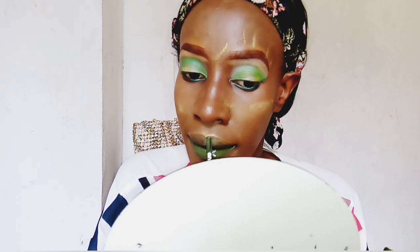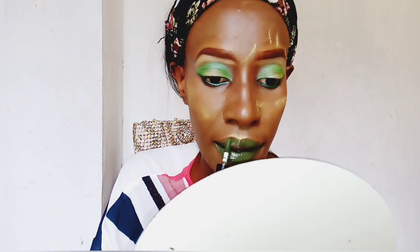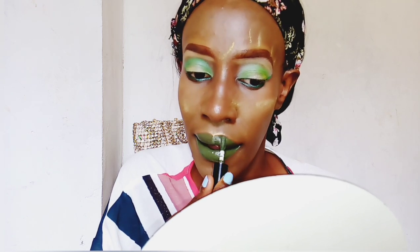Now I'm using the NYX Liquid Suede Lip Color in the color Mint Condition. This is a Christmassy color but I absolutely love it so much. I wish I had somewhere I could go with this makeup, but unfortunately we are under lockdown.